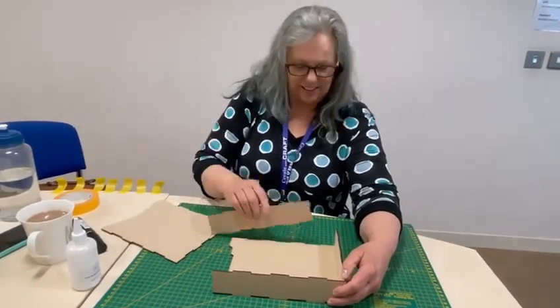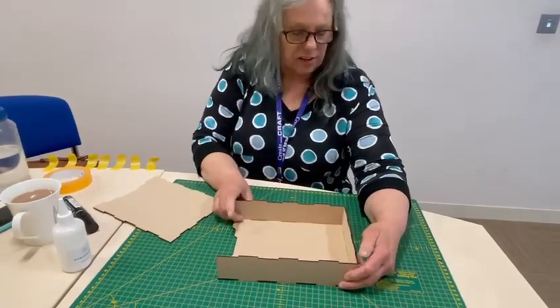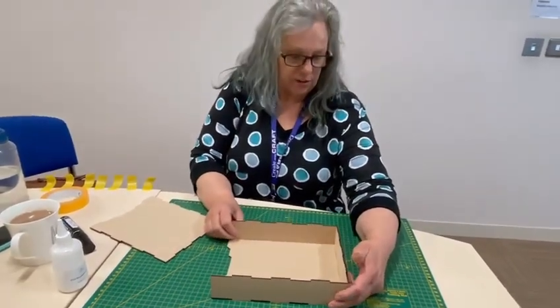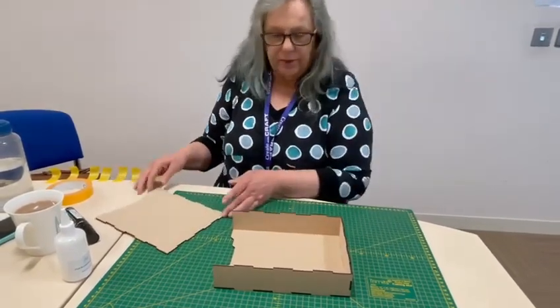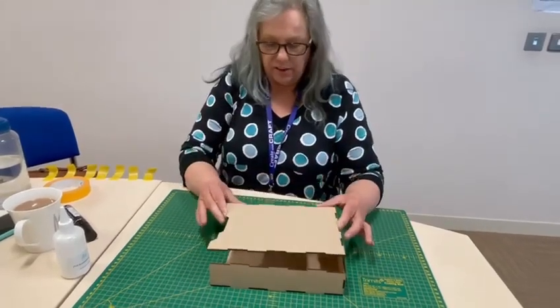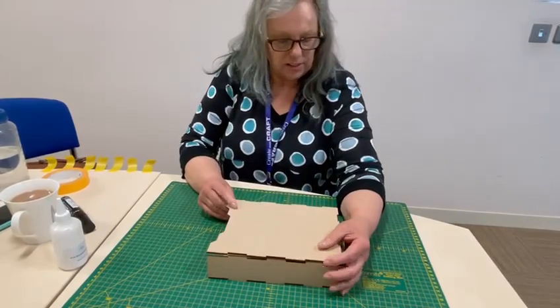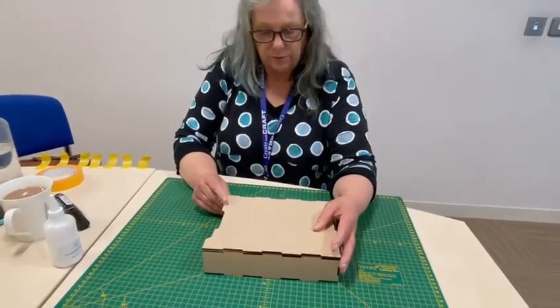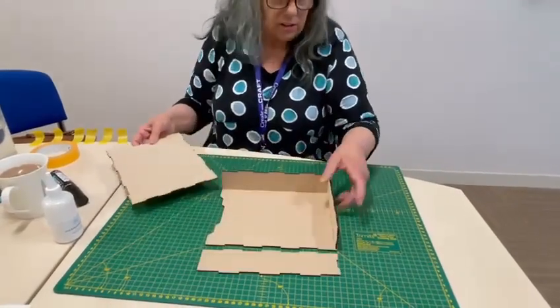I'm just doing a dry run. If you just put it together, that is how you would put it together before you stick it. A dry run is when you don't stick it with glue — you're just testing everything fits together. It just fits on top; it might collapse because I've not got any support on it, and then that fits on the top there. That's basically your box.